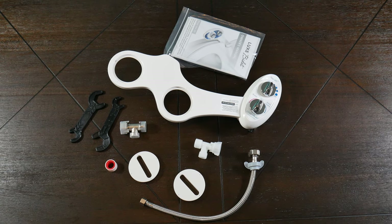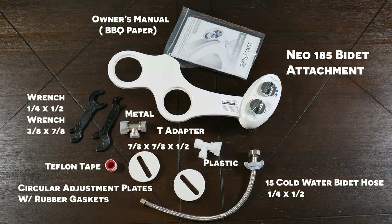Inside the package we have the owner's manual — or as we like to call it, barbecue paper. We have wrenches, teflon tape, an adjustment plate with gasket, the water hose, a T-adapter in both plastic and metal, and we have the bidet attachment itself. As you can see everything is included in the kit, and the great thing is this goes for under $50.